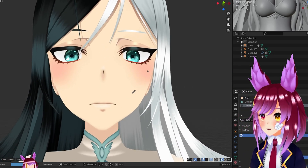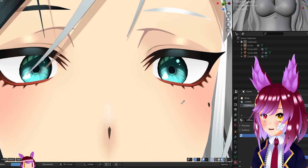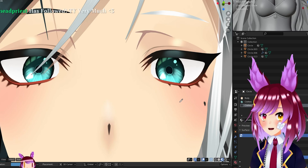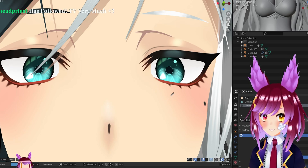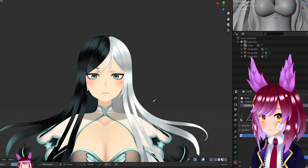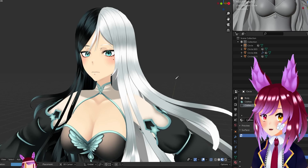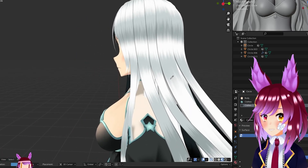The more you zoom in, it kind of gets distorted — that's just how camera angles and objects in 3D space work. Now look at this: this is her front view, and I'm going to slowly go sideways. You can see how it looks from the side view.